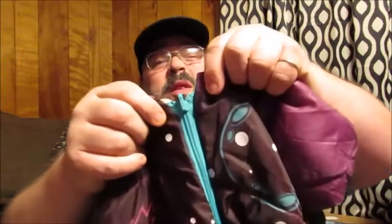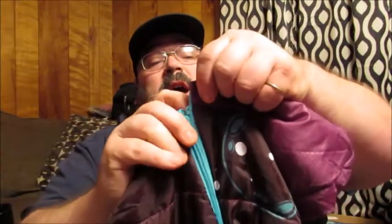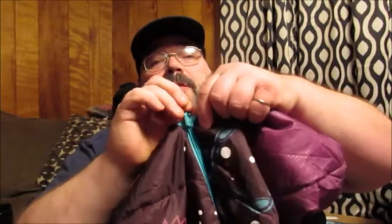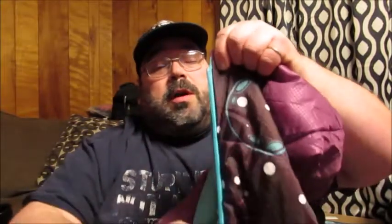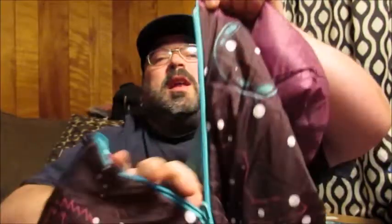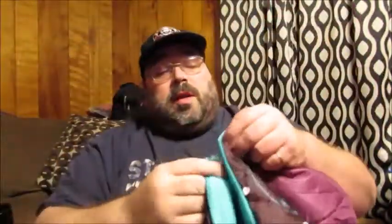The zipper is very child-friendly. As you see here, it's got one of these ones that swivels all the way around, so that way when they're on the inside, they can zip it up and not have to worry about pinching or snagging their skin. It only goes down midway, so they can slip in there and then zip it up on themselves.